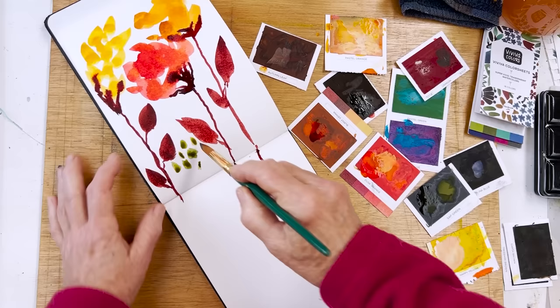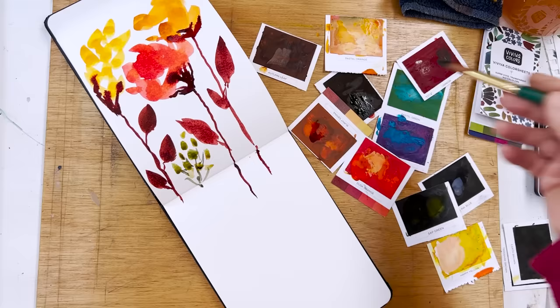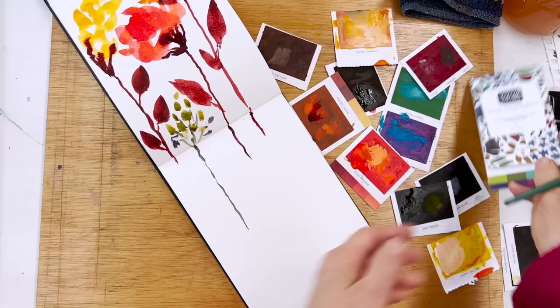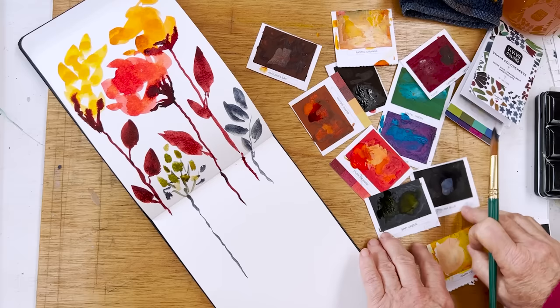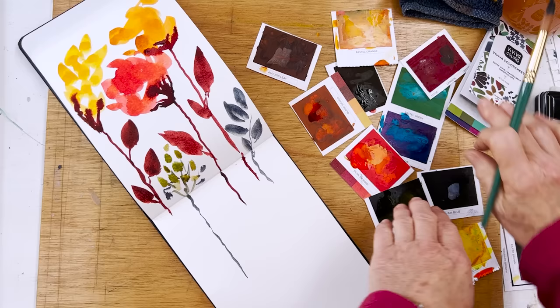Anyway, I'm painting here with my Viviva colour sheets, which I ripped up and pulled out of their container, because I can't work with them when they're flippy flappy like this. So I've pulled them out and I'm just making it up as I go along. That's a nice grey-blue, isn't it? That's a combination of sap green and ink blue. And up here we've got dusk orange and pastel orange and brick red, which are quite nice.